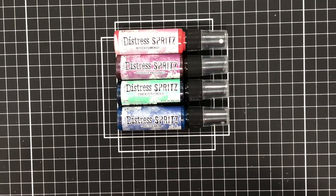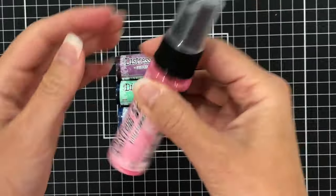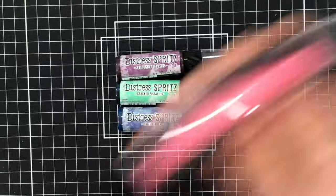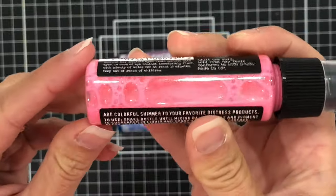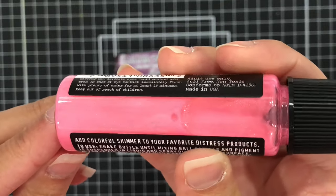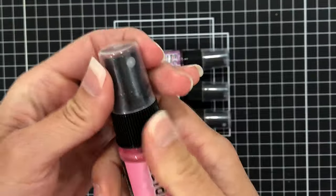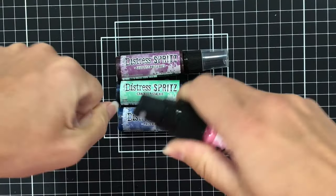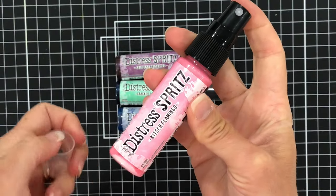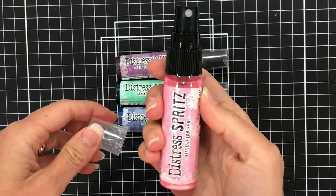So what is Distress Spritz? Distress Spritz is a luminous spray that complements the Distress product line, and it adds a vibrant shimmer to your projects. These spritzes contain a blend of pearlized pigments and a clear fluid base, and can be used on porous surfaces such as paper, canvas, and wood. A nice feature is that they do not react with the reactive properties in the other Distress products. So if you spray it on a background that you ink blended with Distress Oxide inks, it's not going to mess up that background.